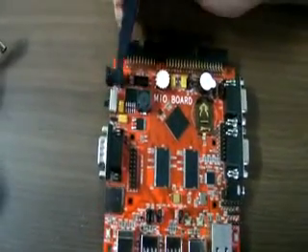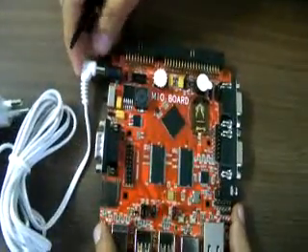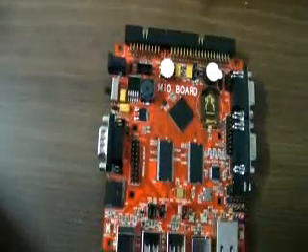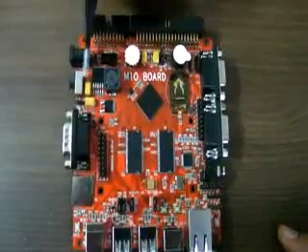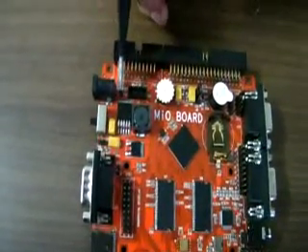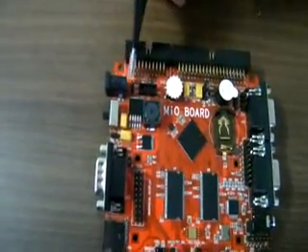There is a power section here. You can plug the adapter here and turn on the switch to power this board. You can power this board only through the adapter — you cannot use USB for that. This section will give you an output of 5V as well as 3.3V, which you can take from these output pins.